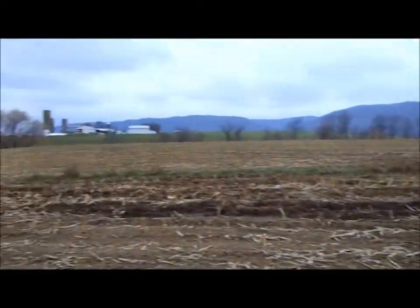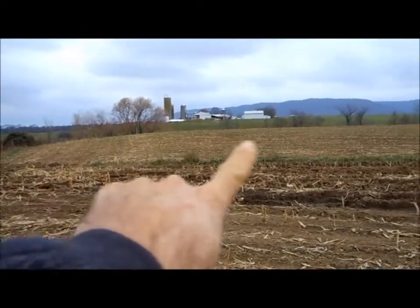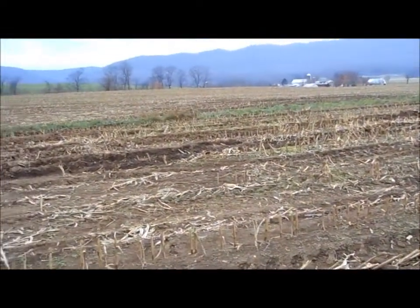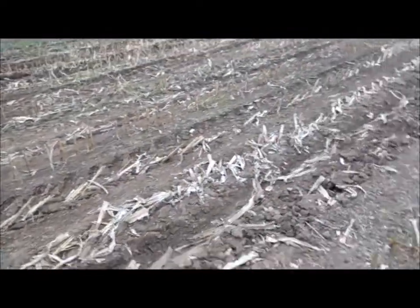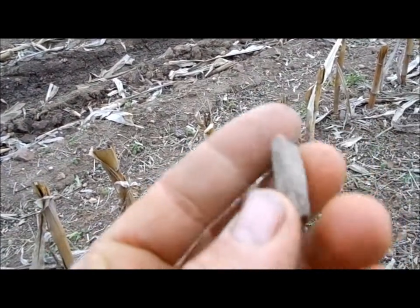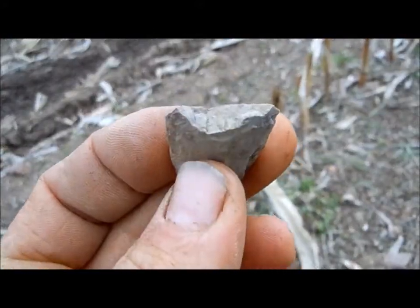Alright folks, this is Sunday the 20th. I'm in the field here above the spring, sort of down in the low part instead of right over on the rise there. It was pretty wet this fall and the farmer really ripped this up getting his crops out. Down here in the flat I found this piece — it's a midsection. Looks like something bit right through it on both ends.